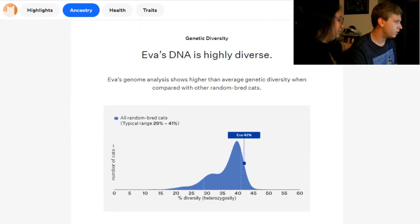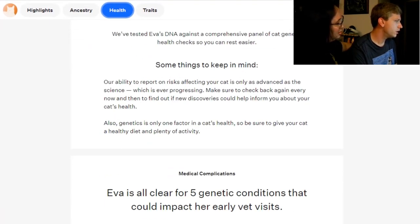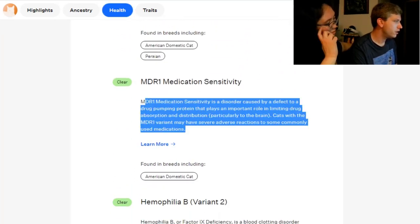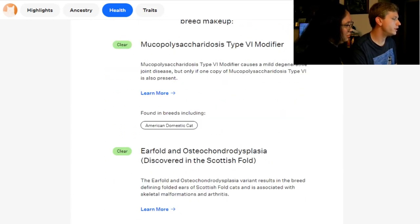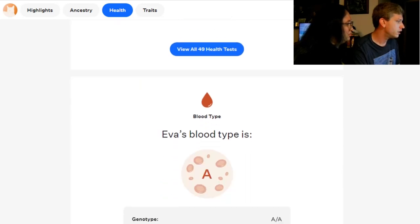Eva's DNA is highly diverse. All about health—they said there were no problems. No genetic factors, no blood deficiencies, no clotting issues. This one is about medicine getting absorbed. Another blood clotting marker—clear. Never decreased appetite—never with that cat. Joint disease—well, that's good, because she's getting old. Ear fold. For folding—she wouldn't have that because her Scottish fold is so small. That's for cats where it really comes down. Muscle weakness—she's A.